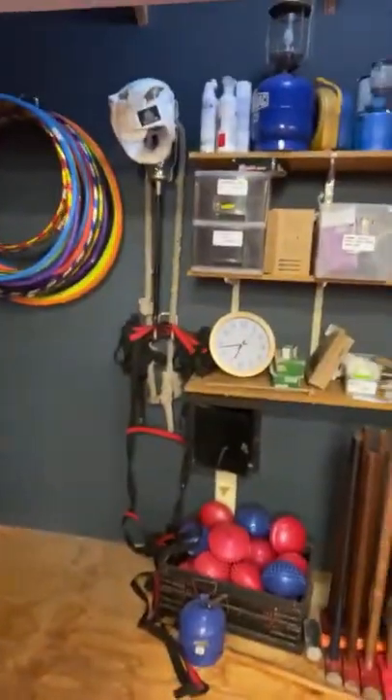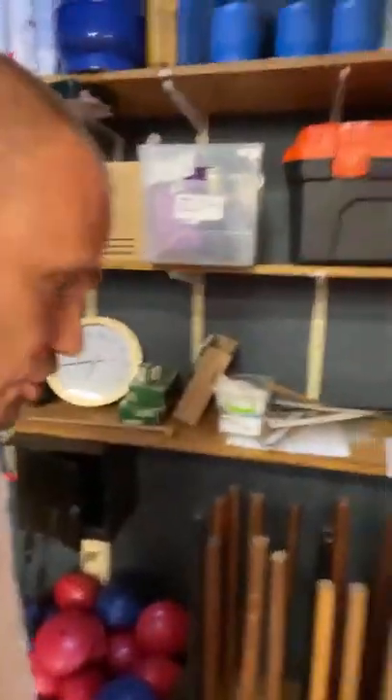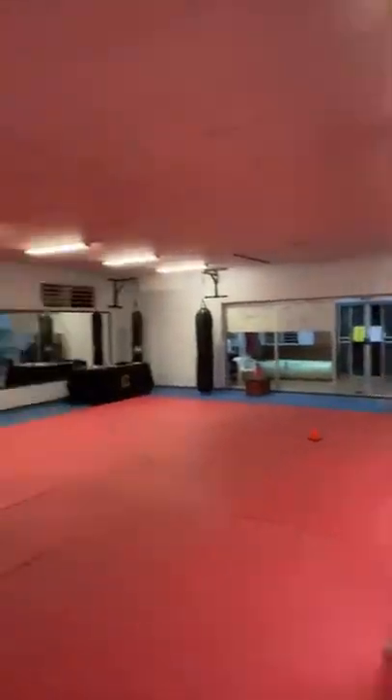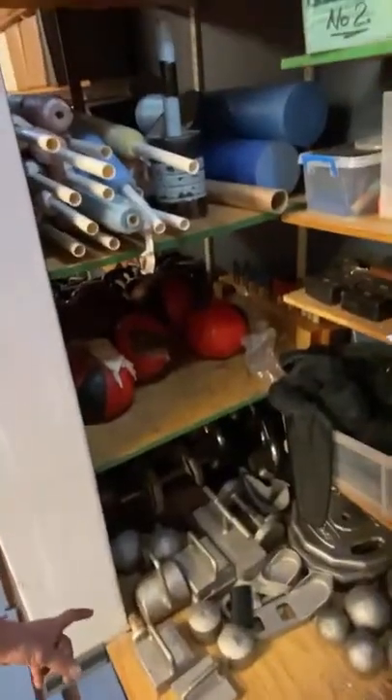Our dojo has punch bags, makiwara, full-body makiwara, hula hoops, sledgehammers — I think there might be about 20 sledgehammers. These were the punch bags we used as children and today we use them for groundwork. We've got approximately 121 square meters of training space, focus pads, chishi — last count about a hundred of various sizes, from half a kilogram all the way up to some monsters. We have kettlebells used as ishi sashi, a lollipop made from electrical plastic conduit with foam — a pool noodle. Weighted bags, vests, therabands, piles of weights, and even skateboards.